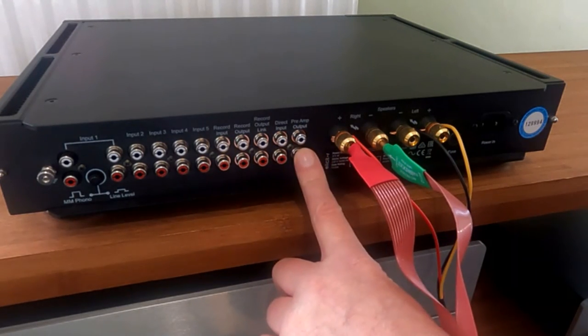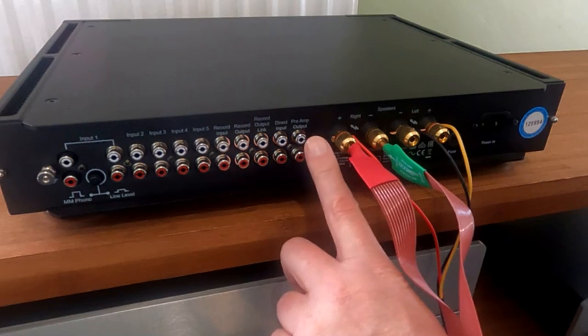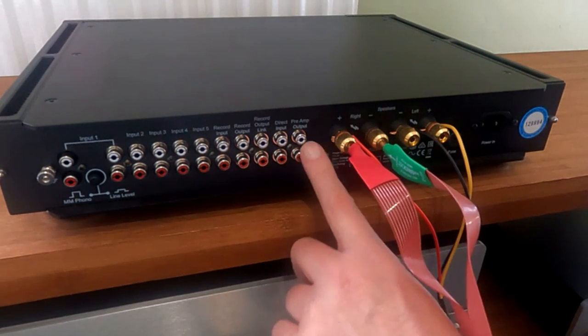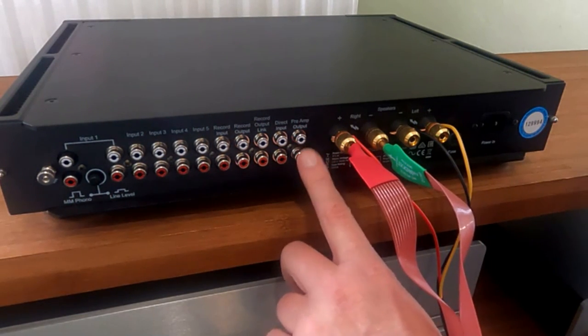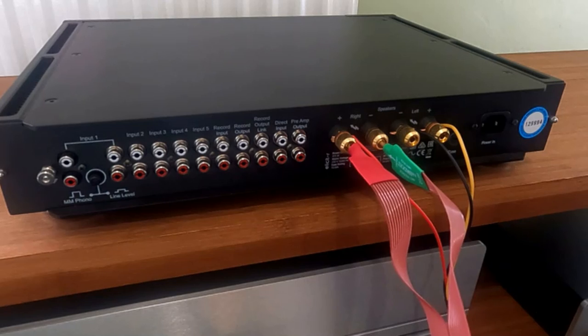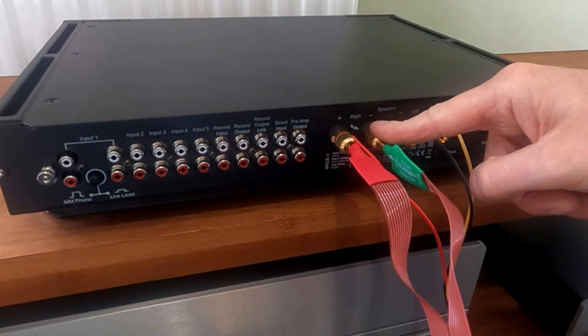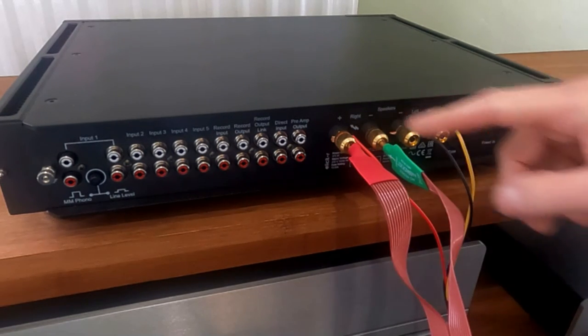On this side, you actually have preamp out, so you could run it off a line output. It doesn't work as well — I've tried it various ways and it never works as well off a preamp out. It works, but somehow you get more dynamic, more integrated sound off the high level.